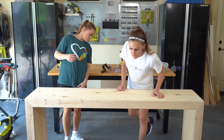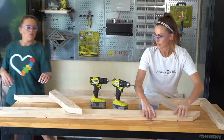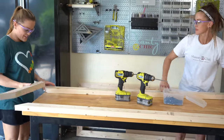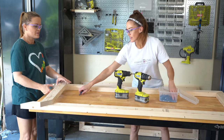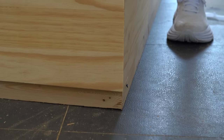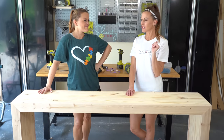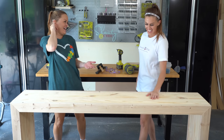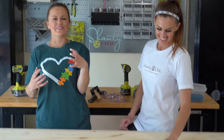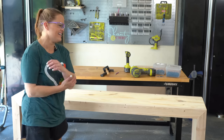A $120 modern farmhouse waterfall console table. And what could be better? We got interrupted by a bee! We're tired and done with filming for the day. Happy building! Happy videoing!